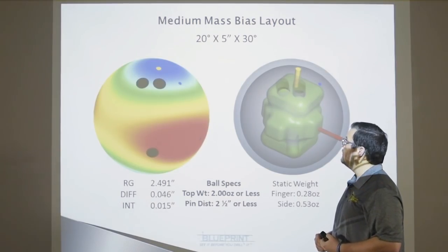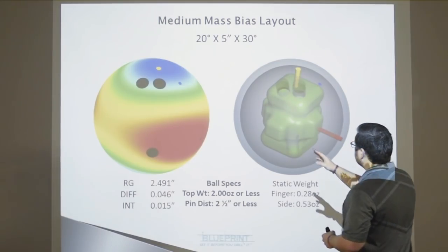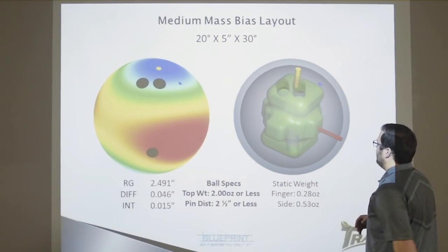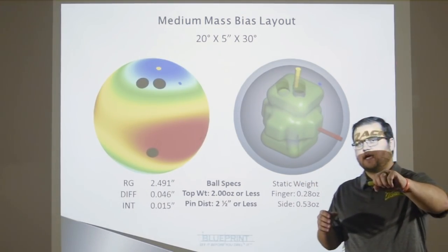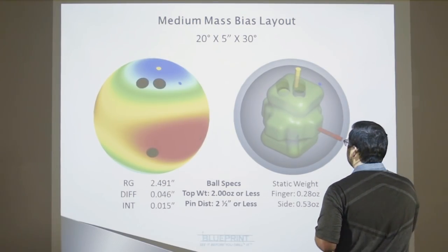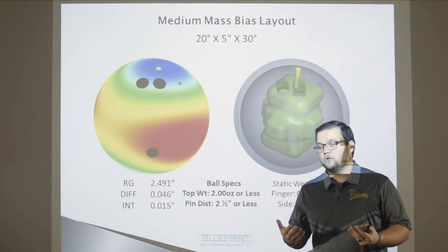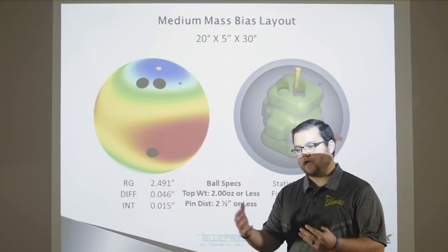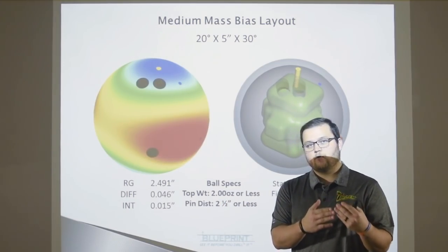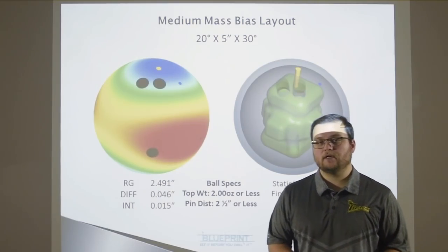The second layout is the medium mass bias. We took his thumb and put it directly in between the two knobs — in the protrusion on the side, the mass bias area, with the thumb hole right in the middle. Using Blueprint software, you can see that we barely touched into the core. Ultimately, we didn't affect the numbers a whole lot — the mass bias went from 013, and after drilling it's now at 015. It's not that big of a difference.